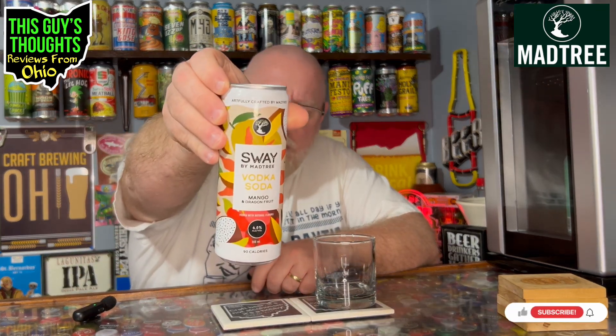I'm not really sure what that means. But anyway, this is something different from the Mad Tree Brewing Company — something different than I've ever had from them. Vodka soda, I'm assuming it's going to be like a carbonated, watery vodka beverage. At 4.5% ABV, if it tastes halfway decent, that's a low ABV and only 90 calories. It says gluten-free right across the top, and artfully crafted by Mad Tree. I'll use the little short cocktail glass so we can get a good presentation on it.